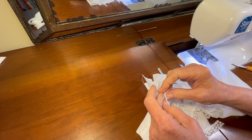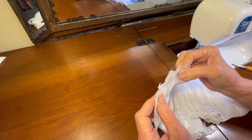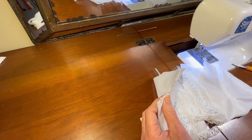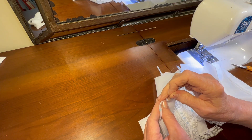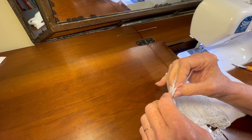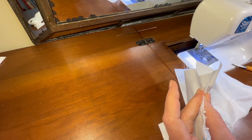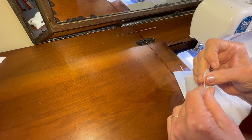With the insides together, we're going to start pinning the sides of the sleeve to the side of the bodice using our silk pins. Just line up the bottom cuff and keep pinning until you get to the bottom of the front of the bodice.